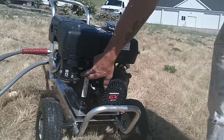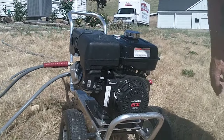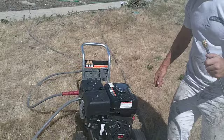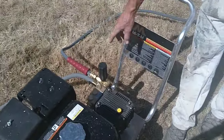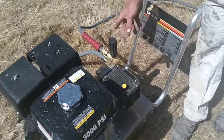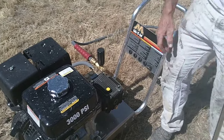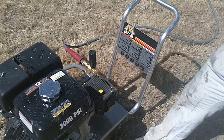We always keep the engine at full throttle and never change it. Then on Honda engines, they all have an on/off switch — make sure it's in the on position. On this MITM power washer, the pump has a pressure control valve. It's a 3,000 PSI power washer, but if you wanted less PSI, there's a plus and a minus knob you can turn to adjust accordingly — it'll go up to 3,000 and you can turn it down.